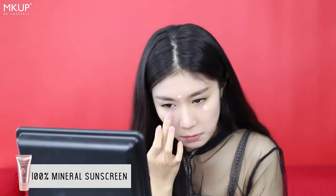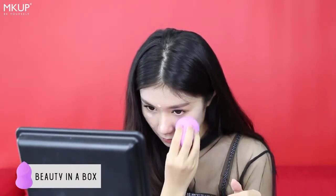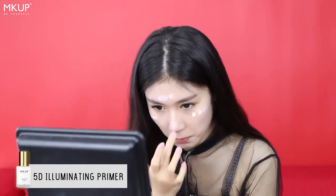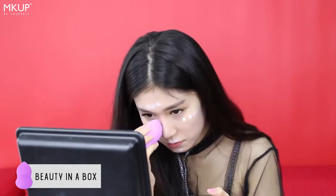Using the sunscreen as a makeup base, it acts as instant protection and it's lightly tinted so we can forgo our foundation. Using the 5D illuminating primer, it gives us a luminous radiant finish to construct our face and prepare for the look.